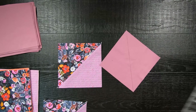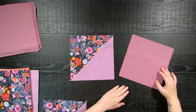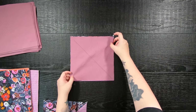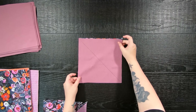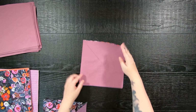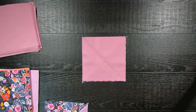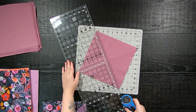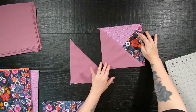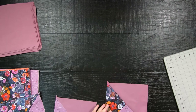Once you have your print half square triangles, take your background 9.5 inch square and on the wrong side of the fabric, once again draw a 45 degree angle from corner to corner with a fabric marking tool. You will then place your squares wrong sides together and sew a quarter inch seam allowance on both sides of that line. Once done, use a rotary cutter or fabric scissors and cut on that line to create two 9 inch half square triangles.